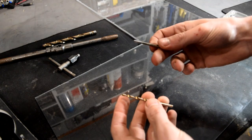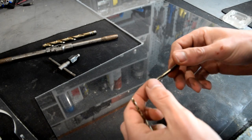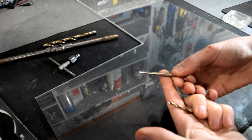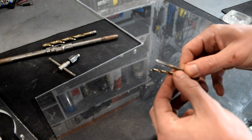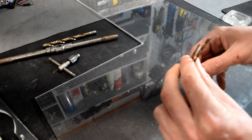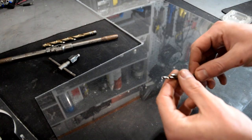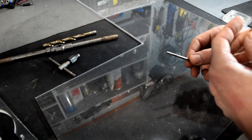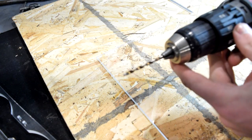Your taps will come in all different thread types and sizes. Today I'm just going to show you this M4 here. For M4 taps, I typically use a 9/64th drill bit. I believe you can get a metric equivalent that fits a little bit better, but if you're in the U.S., you can find a 9/64th bit pretty regularly.